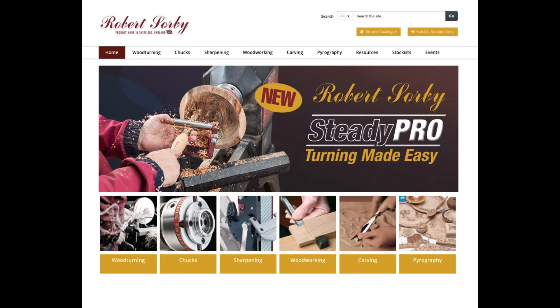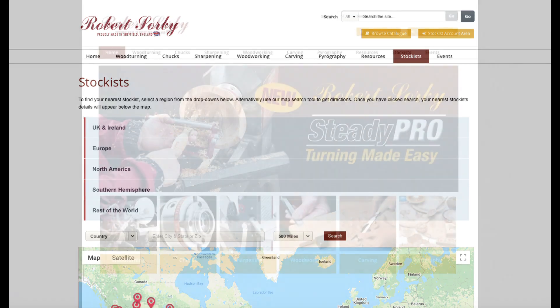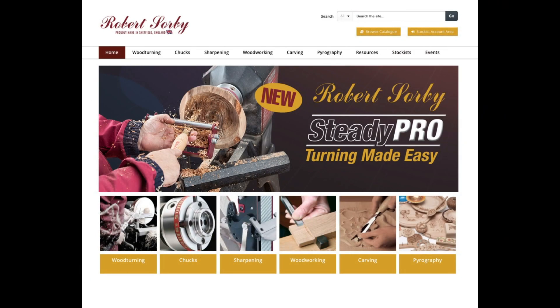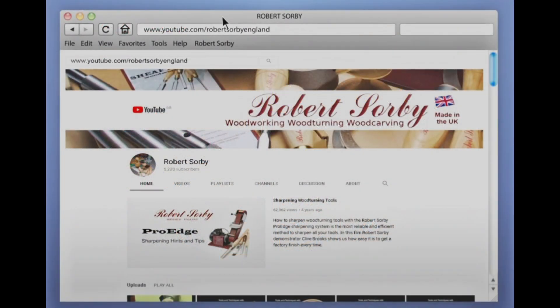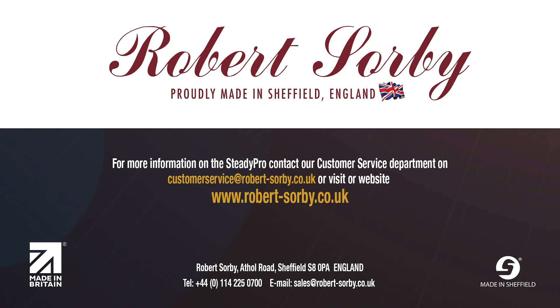The Steady Pro system, together with all Robert Sorby products, are available from main Robert Sorby stockists worldwide, a list of which can be found on our website. For more Robert Sorby product videos as well as useful hints and tips, go to the Robert Sorby YouTube channel. All Robert Sorby products are proudly made in Sheffield, England.